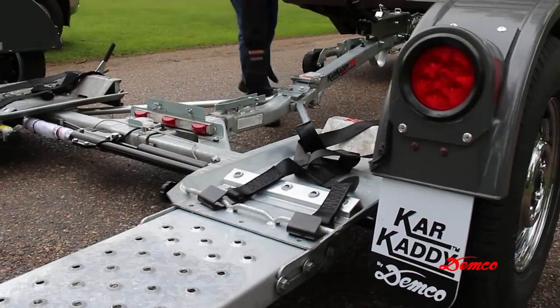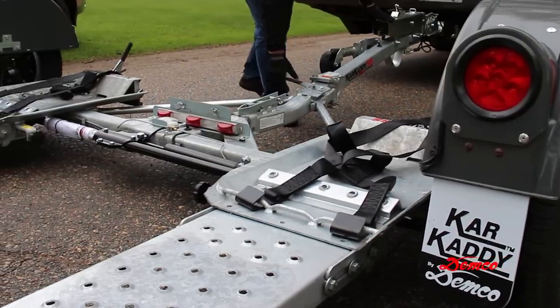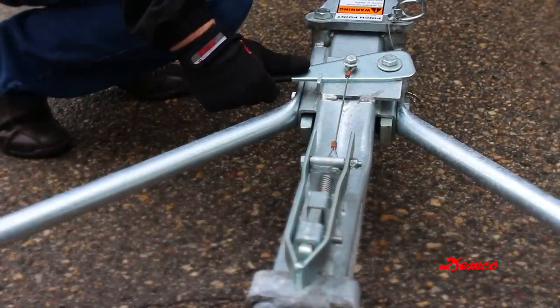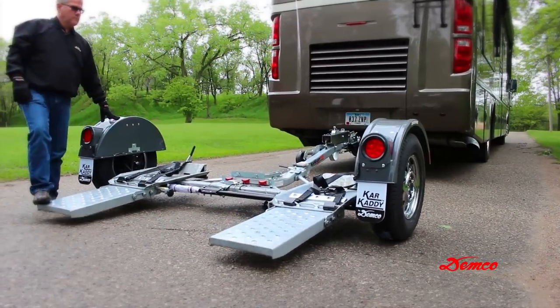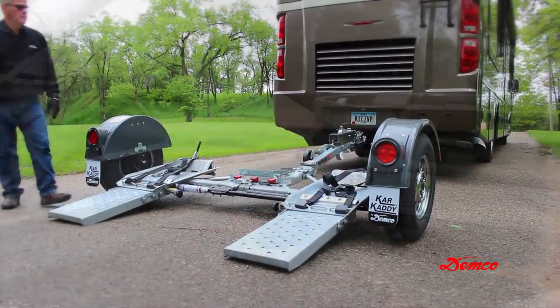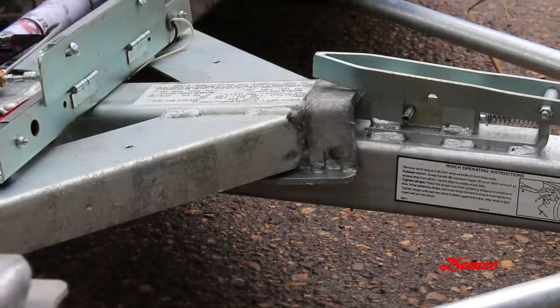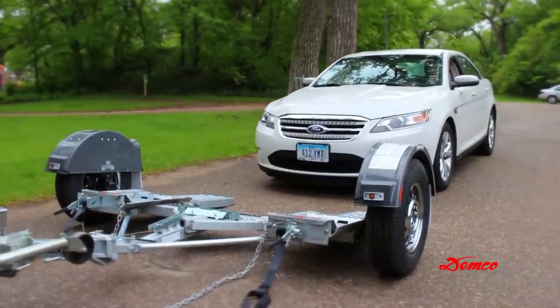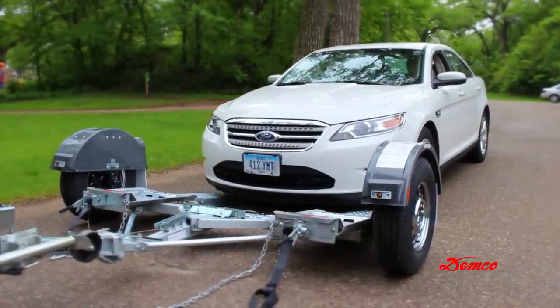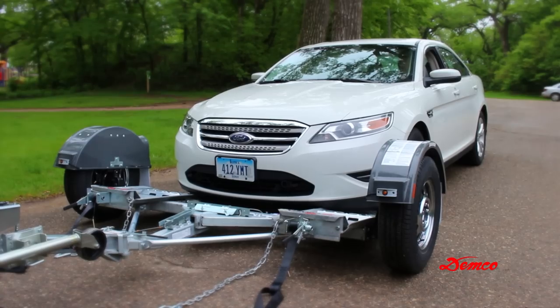Grasp the auto-latch bed-release handle on the tongue and pull toward the coupler. This releases the tilt bed to permit loading a vehicle. With someone safely guiding you, slowly drive the vehicle onto the platform, front-forward. Any vehicle mounted on the tow dolly must be mounted with the front of the vehicle facing forward.